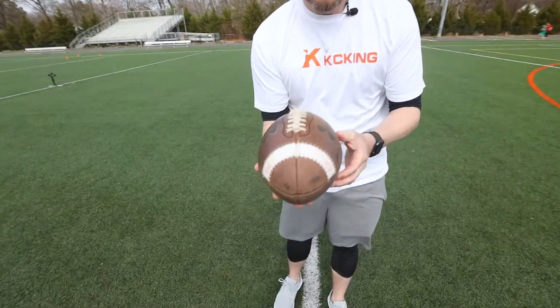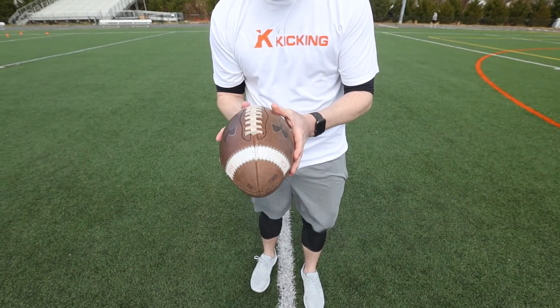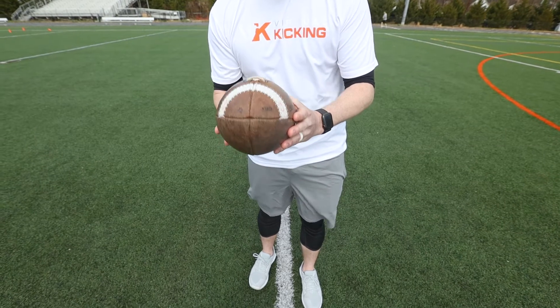Here's a couple things I want to start out. If you're a right-footed punter, let's pretend the ball is sitting on a clock. The first thing I like all our punters to have is a flat drop — it's nice and flat. You could play with the nose and put it down slightly, but I would say never put it up.